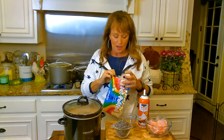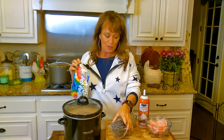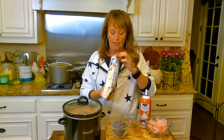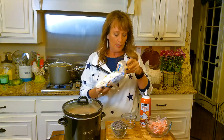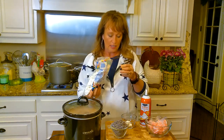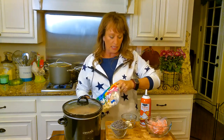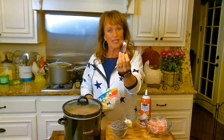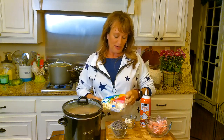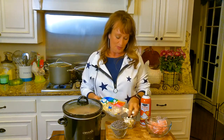I'm getting lots of good toppings ready. I've got mini chocolate chips to put on top of the whipped cream, some mini marshmallows, whipped cream, and then if you'd like you can put a little candy cane in there too as a stirring stick. So we're going to have lots of stuff to put on top.